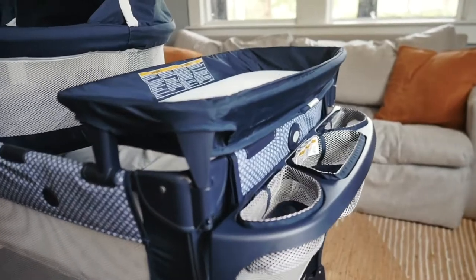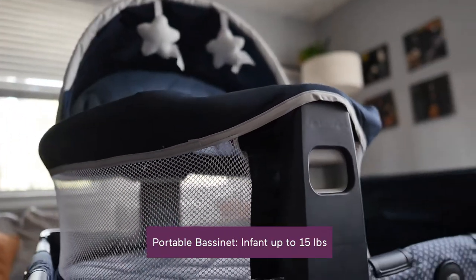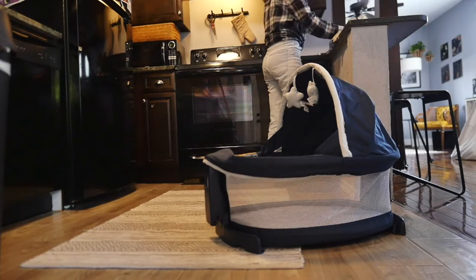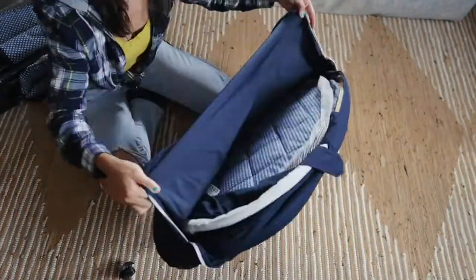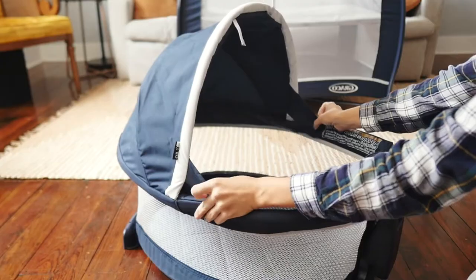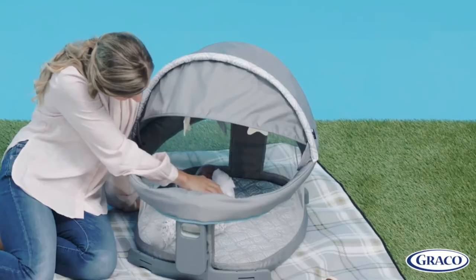So why might you like this play yard over others? It comes with a travel dome that can be used on the play yard as a bassinet, or simply lifted out and easily moved from room to room. All models include the dangly soft toys and a handy storage bag specifically for the travel dome. If you upgrade to the LX, you add a UV 50 canopy to shield baby from the sun and wind. And if you upgrade to the DLX, you add on an extendable visor too.